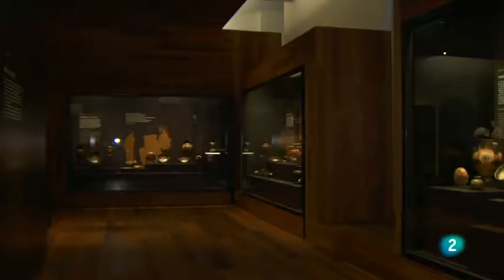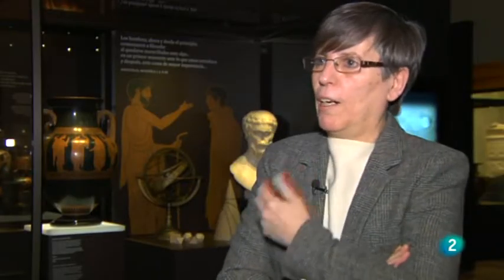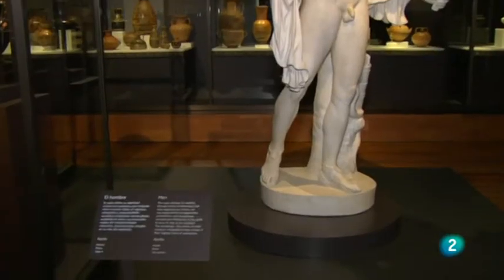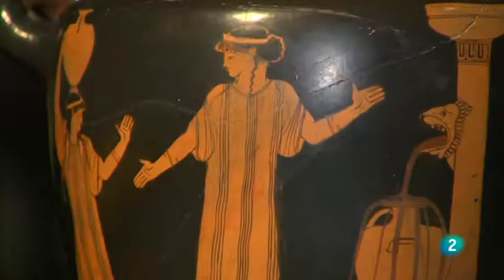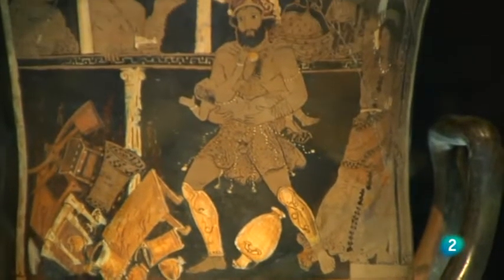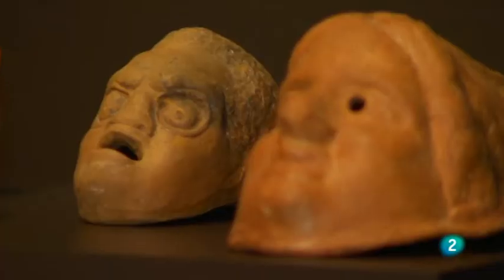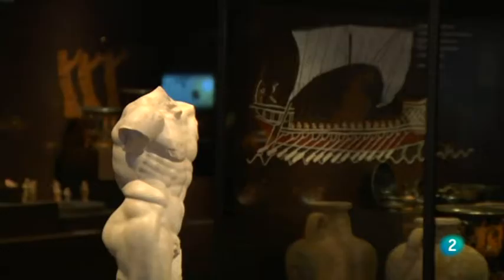Se han incorporado textos clásicos dentro de las vitrinas; en alguno se puede leer frases como «la palabra de tu marido debes entenderla como ley». Aunque es una barbaridad para el pensamiento actual, precisamente por ser tan marcadamente contrastado con nuestro mundo puede entenderse como un revulsivo. El objetivo no es propugnar ni hacer exégesis de lo que planteaban los griegos, sino convulsionar y plantear a todo visitante, sea hombre o mujer, que la sociedad griega no era tan ideal.